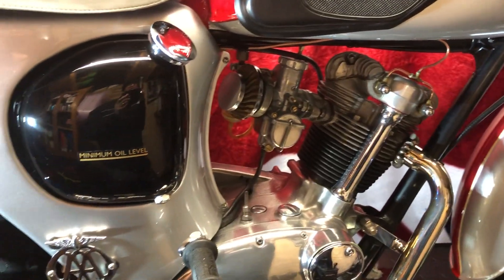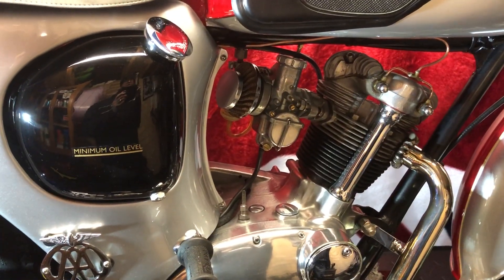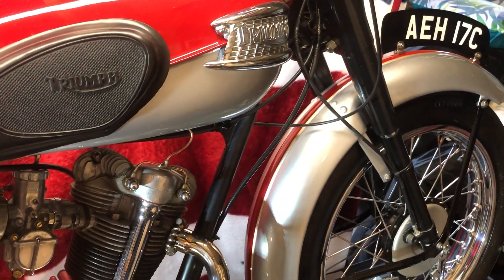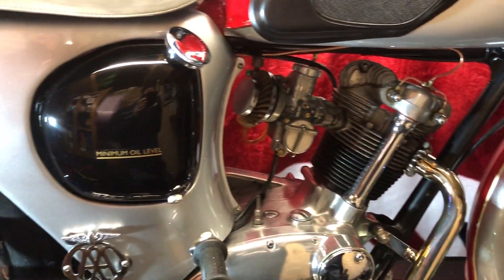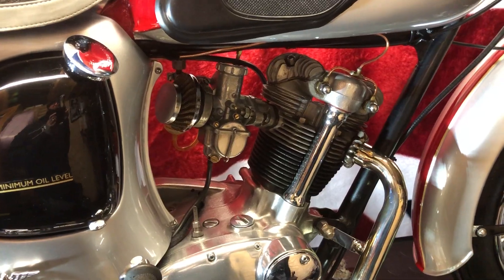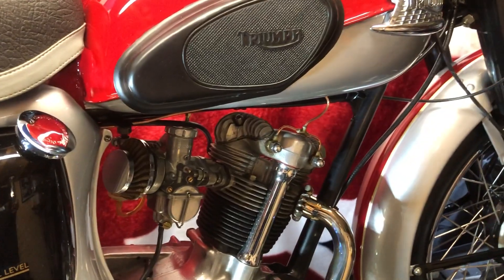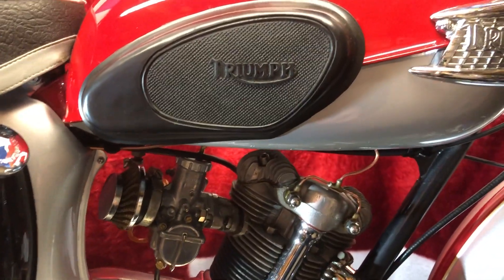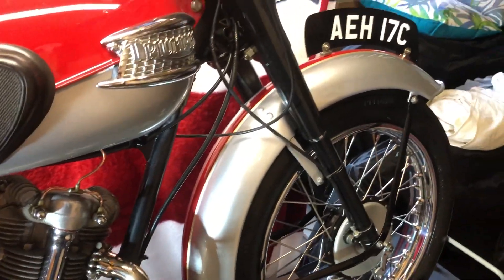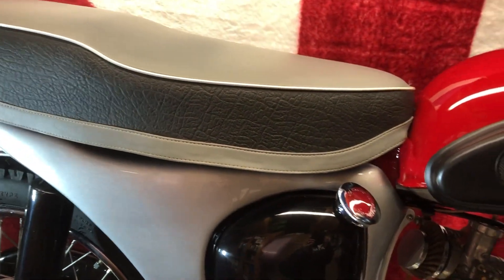Make sure you get rid of it in an environmentally friendly way — don't be tipping it down drains. Think of this world; we've got a bit of a crisis on our hands. We need to keep this planet running. Going back to the Triumph Tiger Cub, 1966 model — John asked me a question: we've filled it up with oil, but how do we know the oil is flowing around the system?